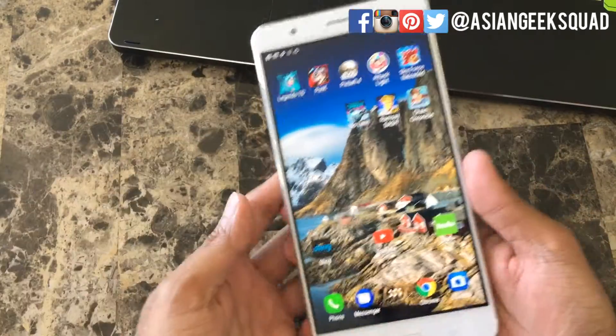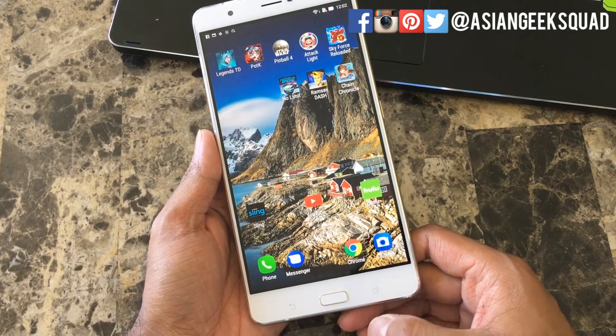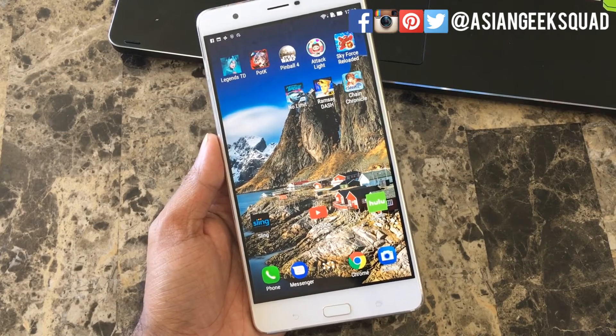That's method number one. There's also a shortcut — all you have to do is hold the Recent Apps button and that will take a screenshot as well. And there you have it, those are your two options on taking a screenshot.